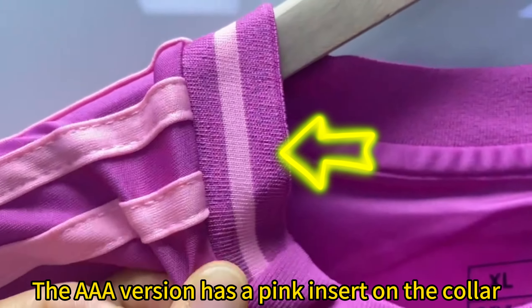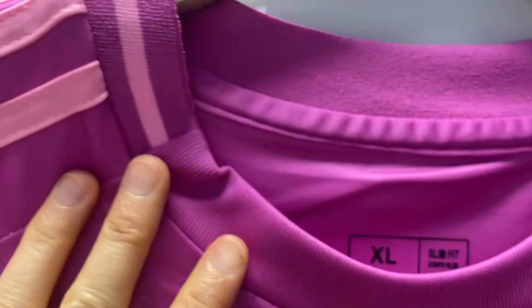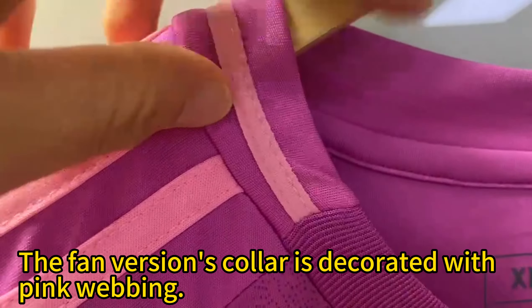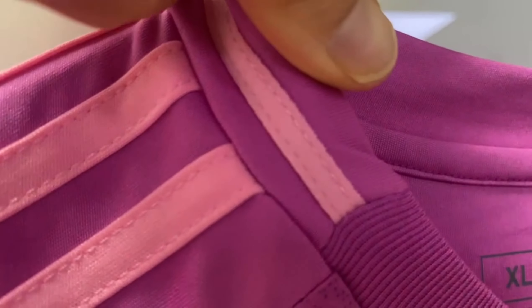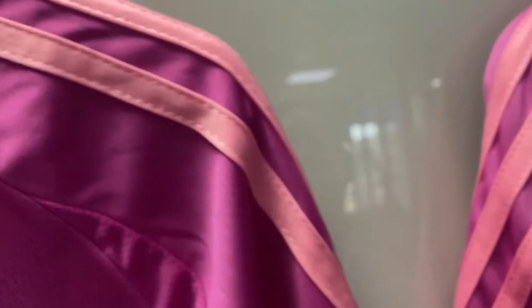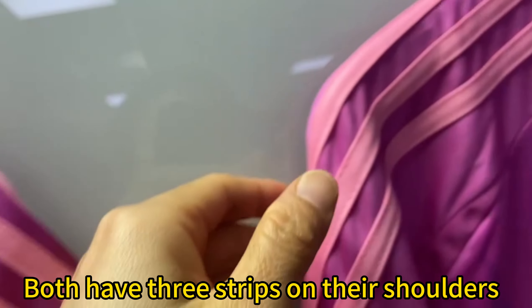The AAA version has a pink insert on the collar. The femme version's collar is decorated with pink webbing. Both have three strips on their shoulders.